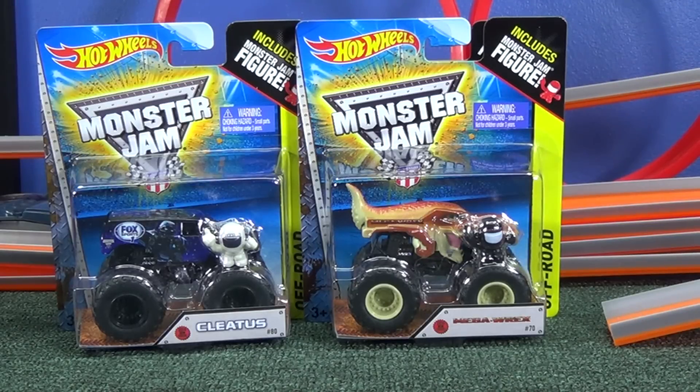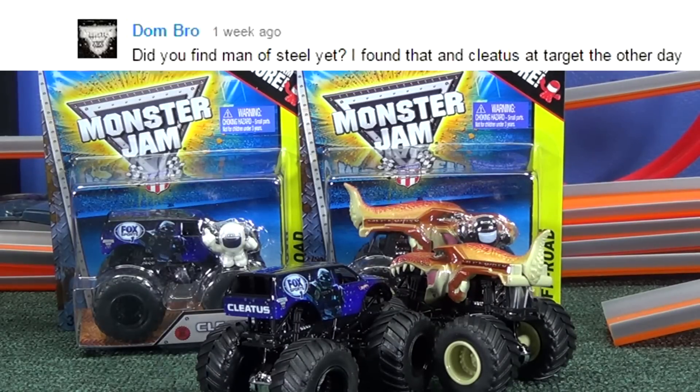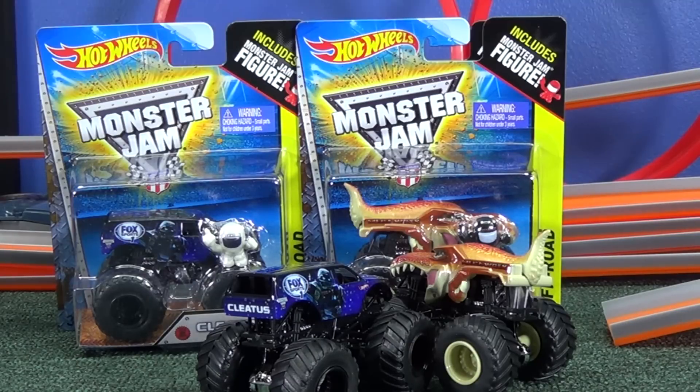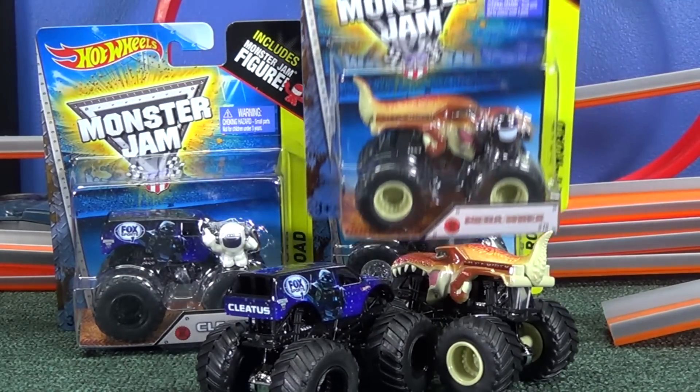When I did my unboxing video of Cletus and Mega Rex, Dom Bro asked me, did you find Man of Steel yet? He found that and Cletus at Target. I responded and said I didn't even know it was a new design. Thanks for letting me know.